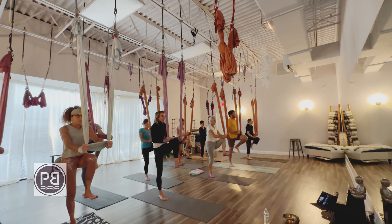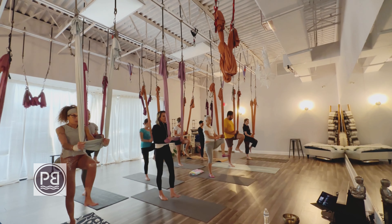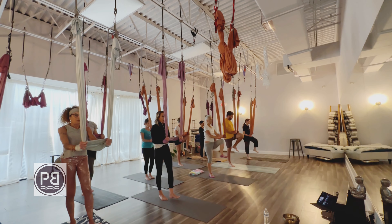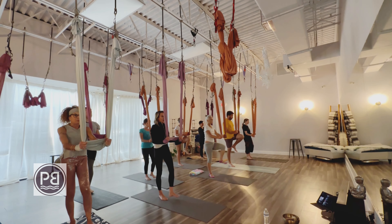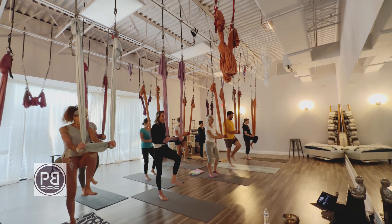Now pushing off that floor, pulling down on the hammock, bring that quad up high to the hammock. Pulling down with the arms, elbows stay in, and we're lifting and lowering. Foot is flexed, we're pulling that thigh up to the hammock.